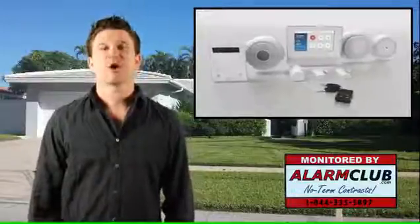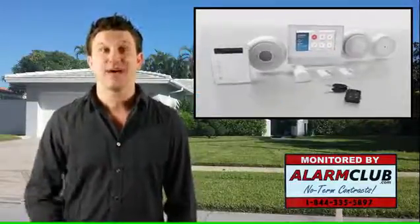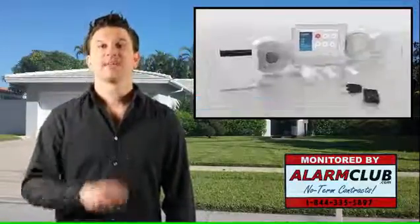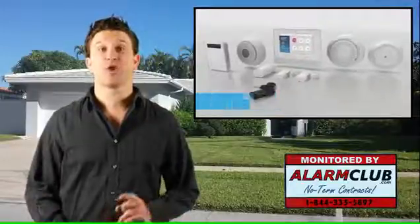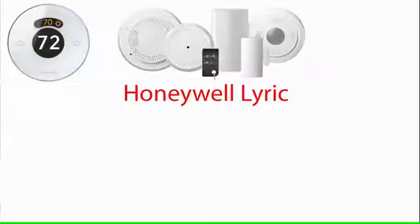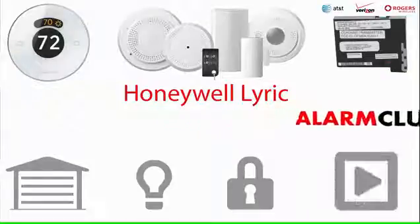If you're watching this video, chances are you're interested in the all-new Honeywell Lyric security system. Stay tuned as we will provide you with a detailed breakdown of the new wireless connected platform they call Lyric. Lyric has built upon Honeywell's previous wireless security systems and added many incredible features such as integrations with the new Honeywell Lyric Wi-Fi smart thermostat, new encrypted security sensors, a variety of cellular providers for communication paths, compatibility with Z-Wave home automation devices, and the use of wireless IP security cameras.